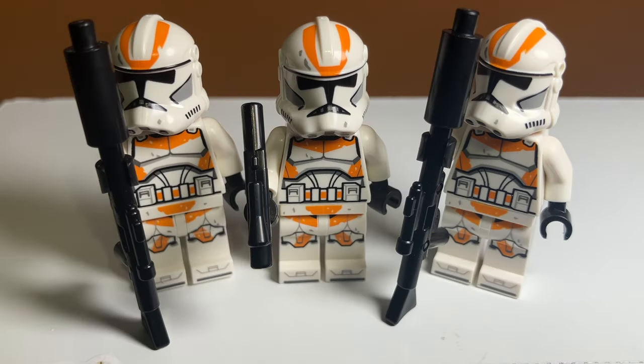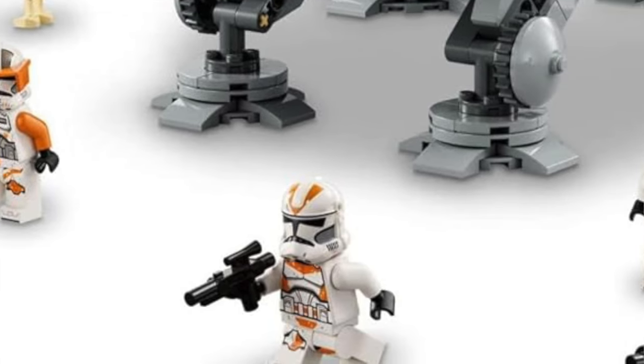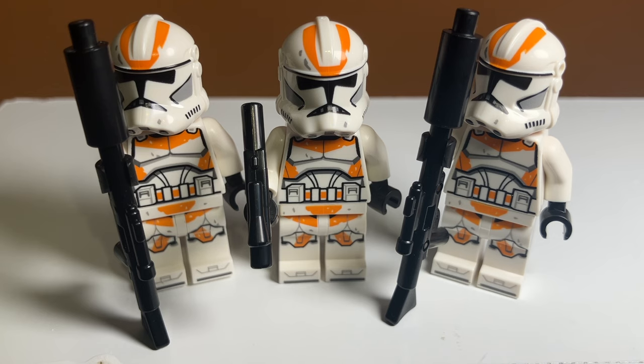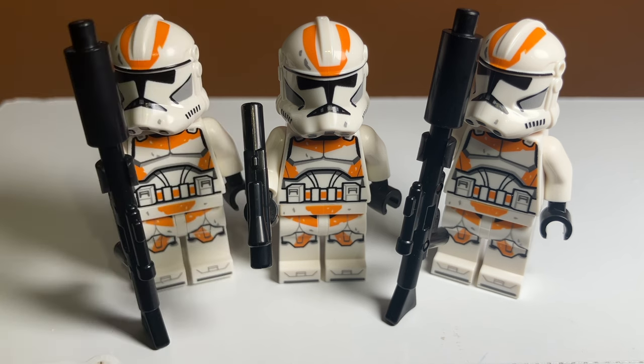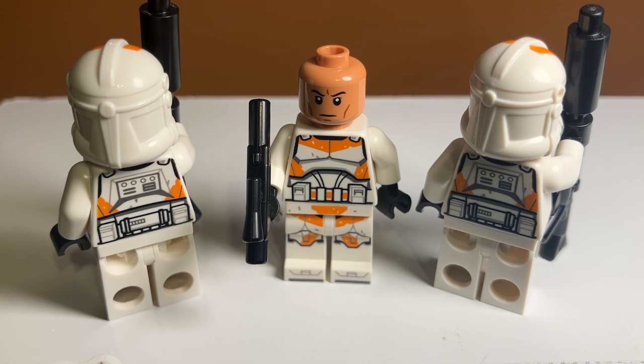Taking a look at the three 212th troopers included in this set, I think they look amazing. A big controversy with these minifigures is that their helmet looks a little weird — it's supposed to look more V-shaped but it looks more like a U. I'll bring up a picture of the box so you can see the differences. But other than that, I think they look really good. I wish they had orange arms, but I'm not sure if that's accurate. Their head printing is the same for all of them — it's a basic clone head, updated from the angry girl face we used to get, and I like this much better.